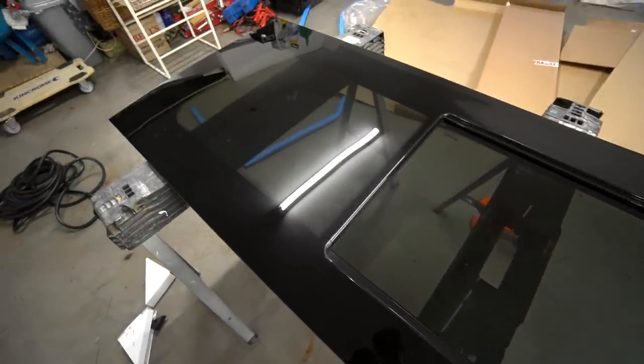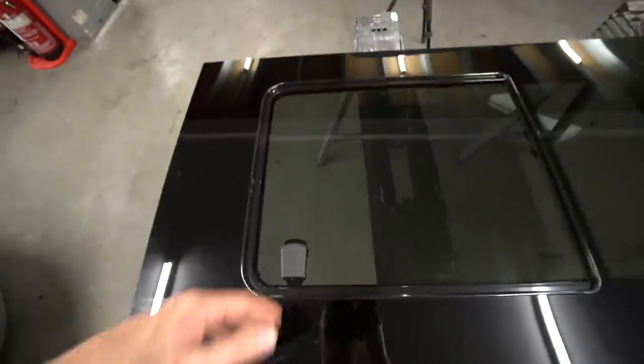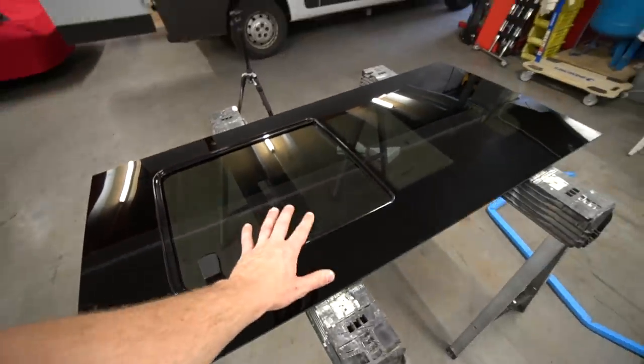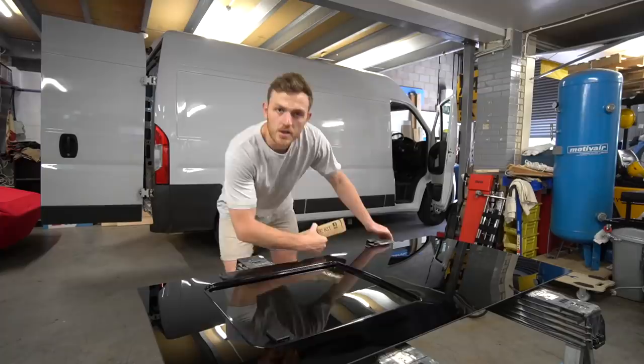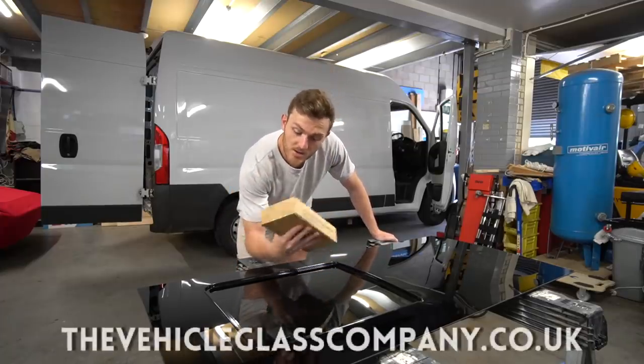These are the windows that I've got to go on the sides. They are sliding windows — they slide halfway across. They are tempered glass and they're tinted as well, so these should look really nice and really transform the van.